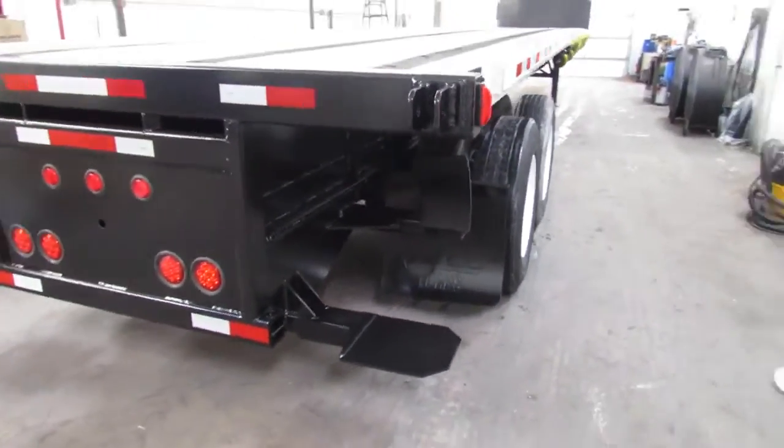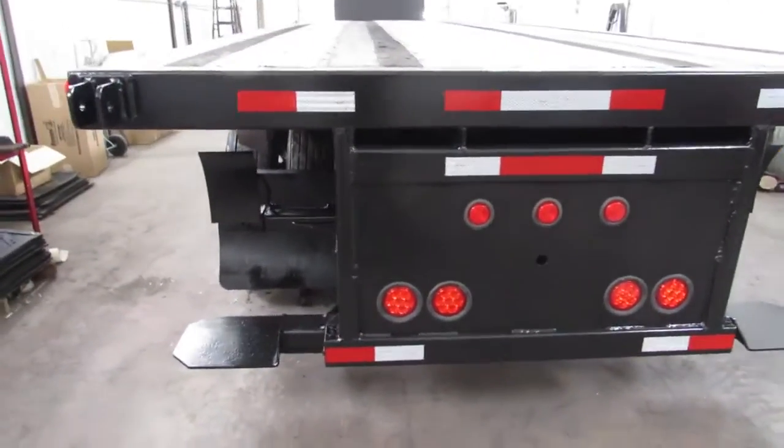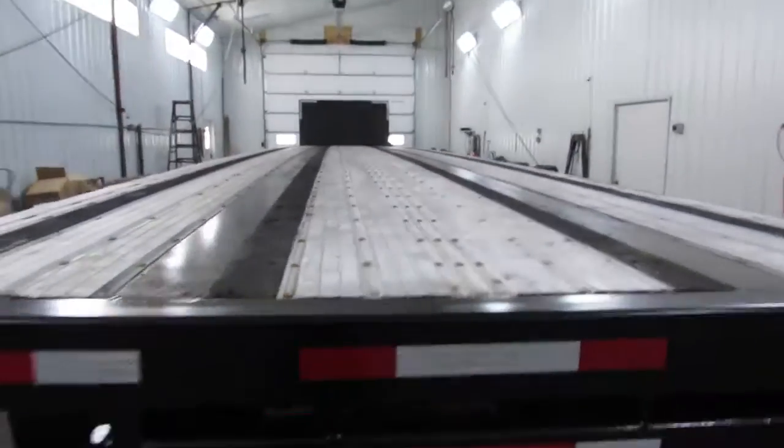As we get to the back, you can see this unit is equipped with a Moffitt mount system. You can also see the aluminum combo deck on this unit is in phenomenal condition.